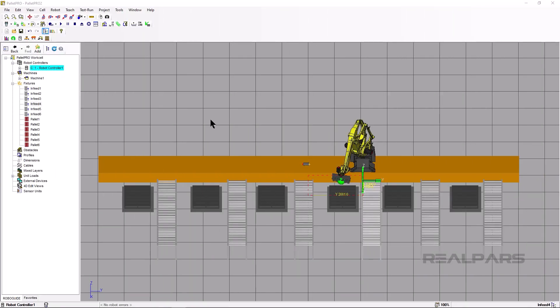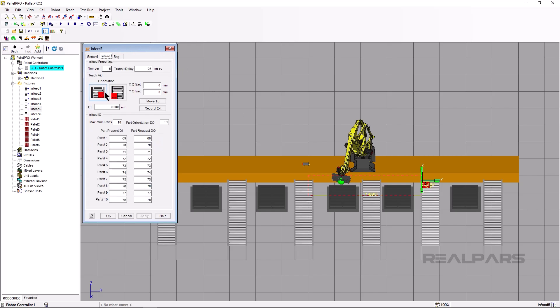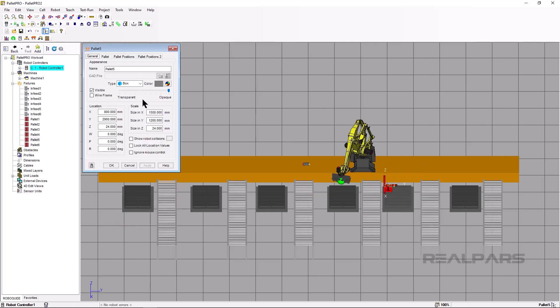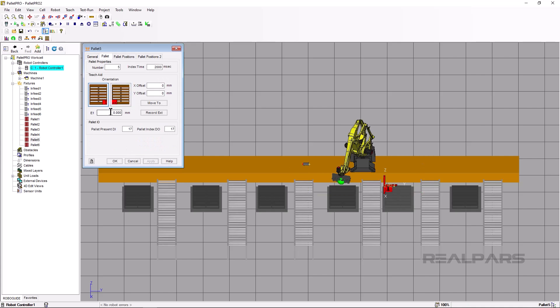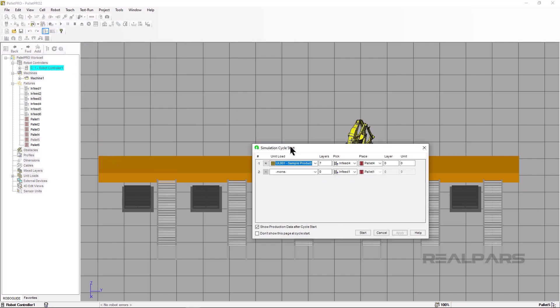Now we will do the easy way on pallet 5 and infeed 5. Double-click on infeed 5 and click on the Infeed tab. Type 4320 in the E1 field, click Apply, then OK. Double-click on pallet 5, click on the Pallet tab, change E1 to 4320, then click Apply and OK. Now run the cell to verify, then click Start.